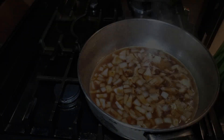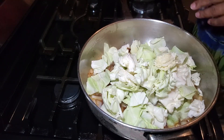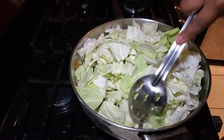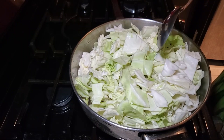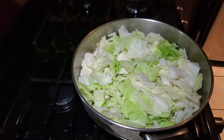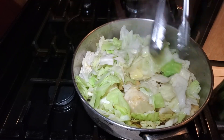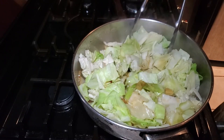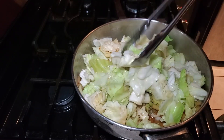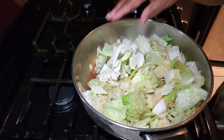Once it comes to a nice simmer I'm going to add in our cabbage. I have a lot of cabbage so I'm doing this in two parts — depending on the size of your pot you may not need to or you may need to do it in three parts. I fill it with about half the cabbage, poke and move everything around, put the top on the pan, and let it cook for a few minutes until the cabbage starts to reduce down so I can add the rest. As the cabbage cooks it really does shrink down — you start with a large volume but it reduces as it softens, and it also releases its own juices into the pan. Move the cooked pieces from the top to the bottom and rotate to cook evenly.